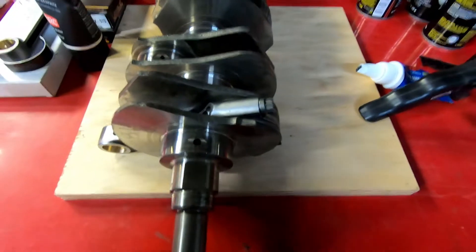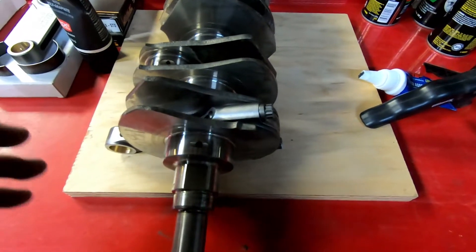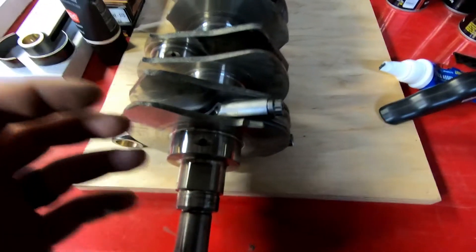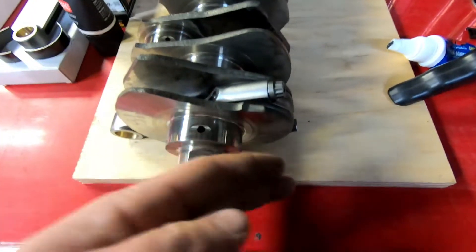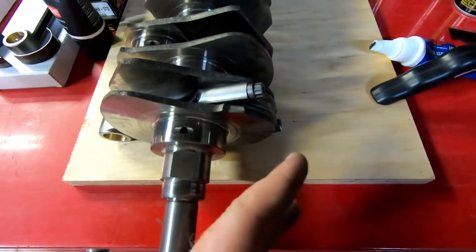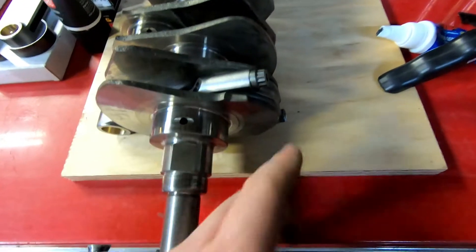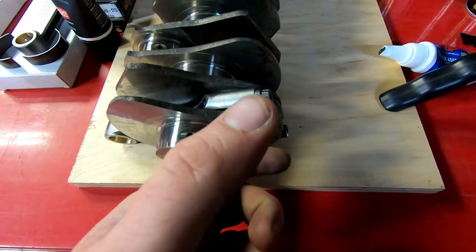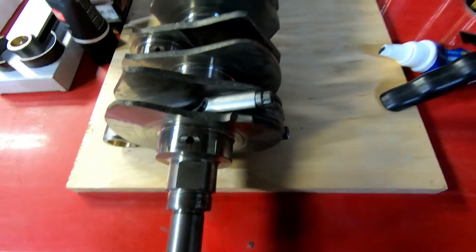First one done. When you're torquing these, it calls for 60 foot-pounds. I like to do it in stages — once you get it snug on both sides, torque to 20, then 40, then 60. That way you're evenly distributing the torque and it's not possible for one side to get torqued weird and cause the other side to bind.